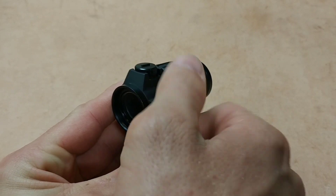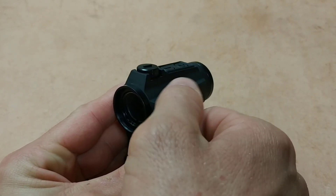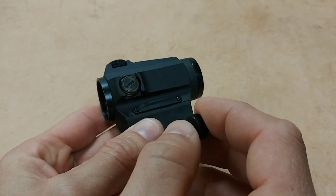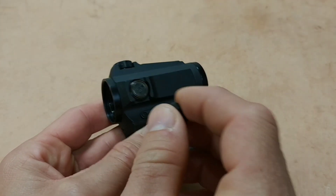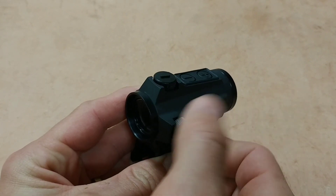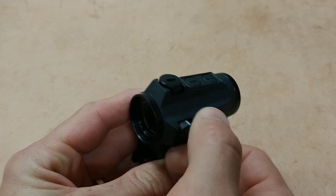Your protected turrets are here, which is great. The caps have little screwdriver slots in them so you can adjust your elevation or windage. You can also just use a screwdriver if you want, but it's great that they provide that functionality with the caps.